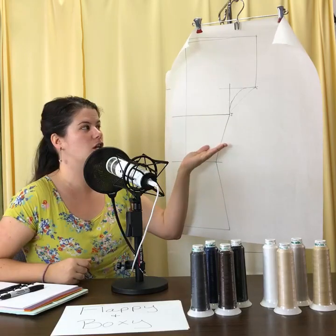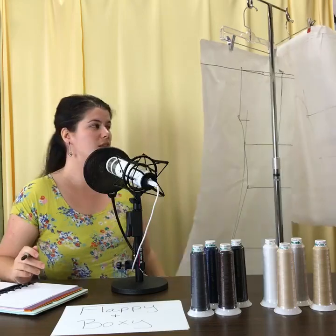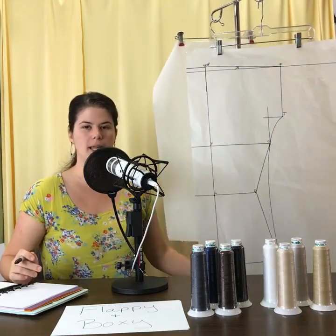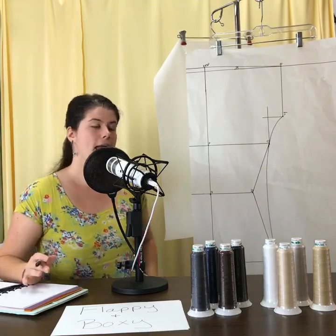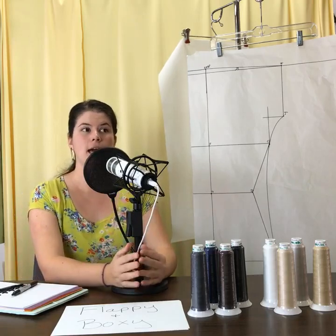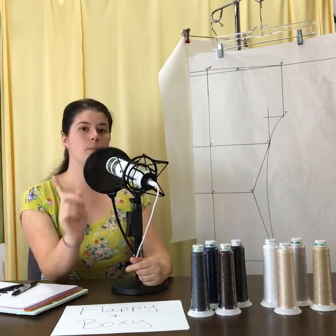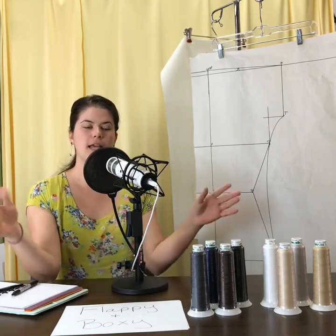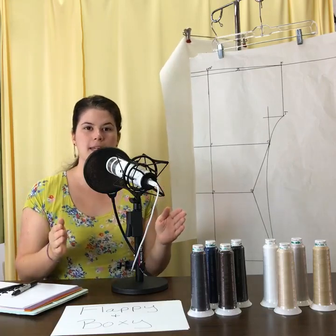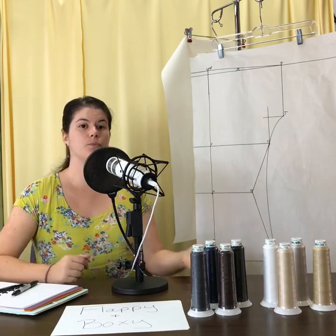Glenda has a very hourglass figure — over 10 inches difference between her waist and bust — and she was worried about fabric swishing around her waist and swimming in fabric. The fabric on this shirt should handle that: if you have a lot of ease or extra fabric in the waist, the right fabric won't make you look boxy or get in your way. It should skim over your hips, which in Glenda's case are more than 10 inches larger than her waist.